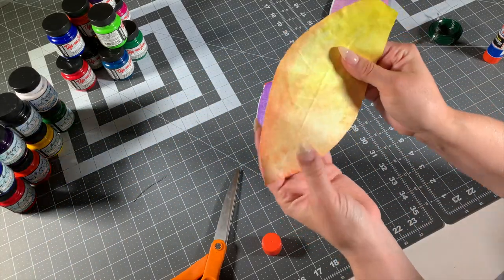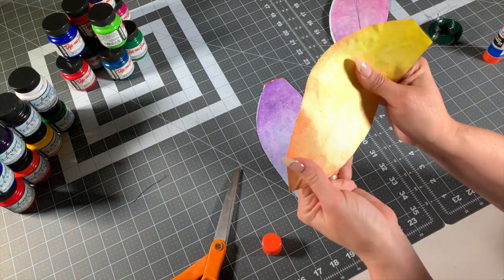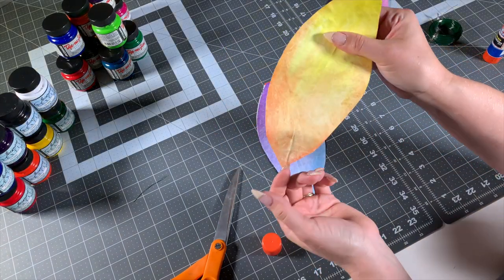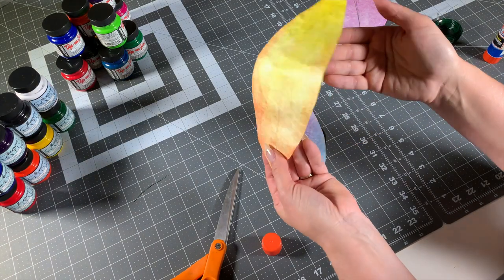It kind of kills me a little bit to not be using high quality fabrics and silks and whatever, but that stuff's expensive. So Tyvek it is.